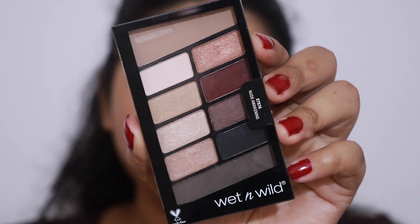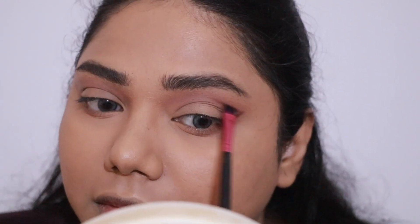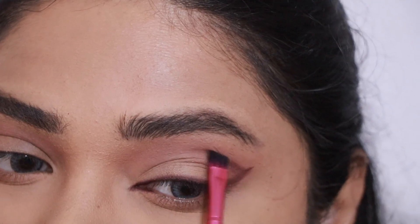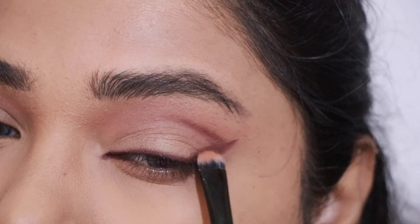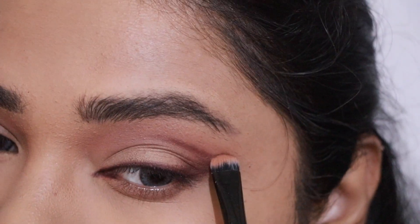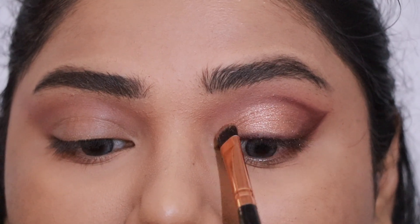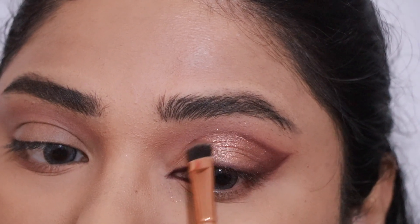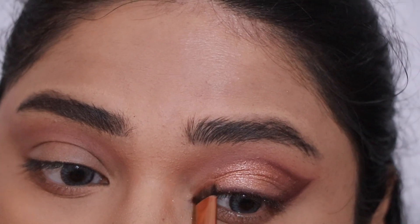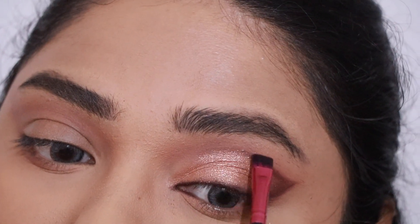Next I'm taking the Wet n Wild Nude Awakening eyeshadow palette. With a liner brush, I'm going to do a wing and extend it almost like a wing on my crease, and also apply it on my lash band. This took some time since this is the first time I'm creating this kind of look. With a smudger brush I'm smudging my eyeshadow on the outer crease so it doesn't look too harsh. Then from the palette I'm taking a champagne shimmery shade — almost like a pink champagne — and applying it all over my eyelids. I'm going to intensify with some setting spray, then go back with the berry shade to intensify those lines. Just going back and forth, slowly blending and applying — but trust me, it's very easy.